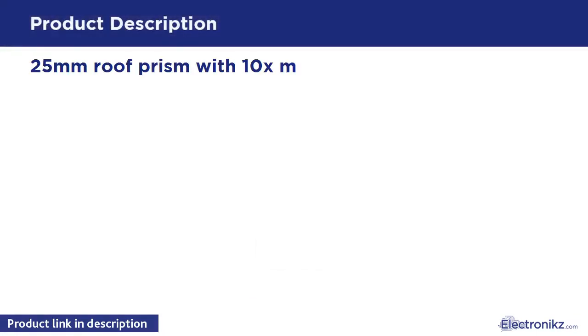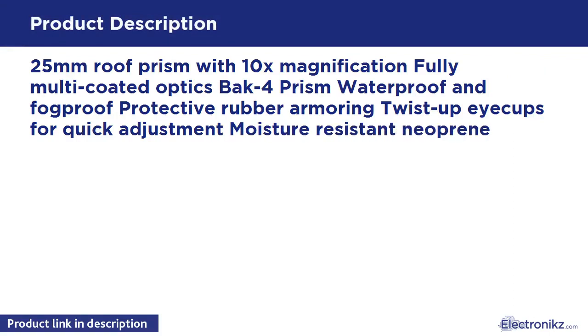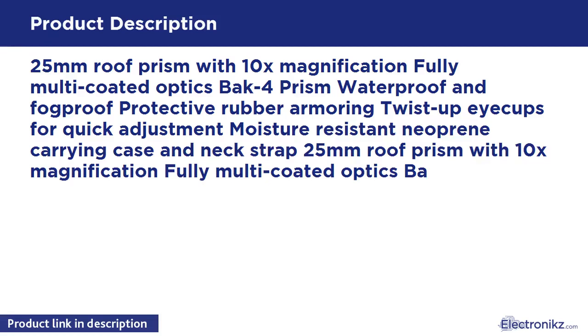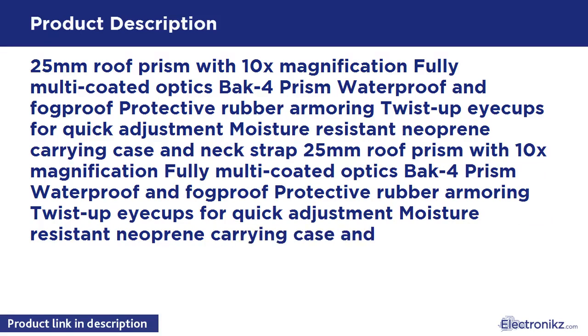10x25 Roof Prism with 10X Magnification. Fully Multi-Coated Optics. BAK4 Prism. Waterproof and Fog Proof. Protective Rubber Armoring. Twist-up Eyecups for Quick Adjustment. Moisture Resistant Neoprene Carrying Case and Neck Strap.